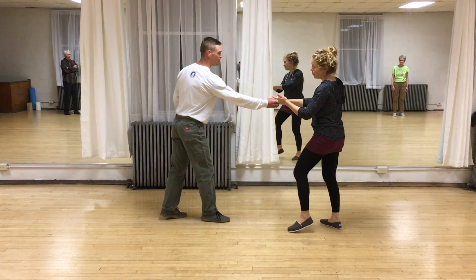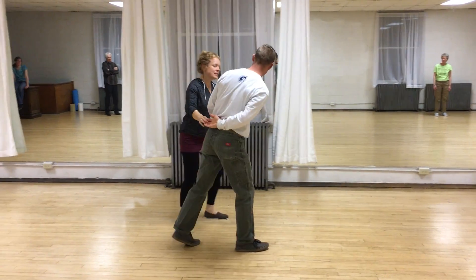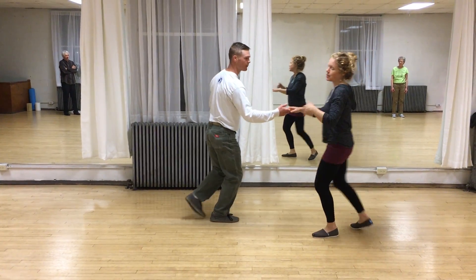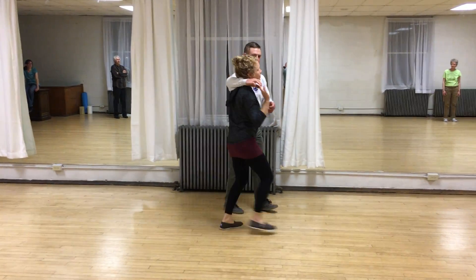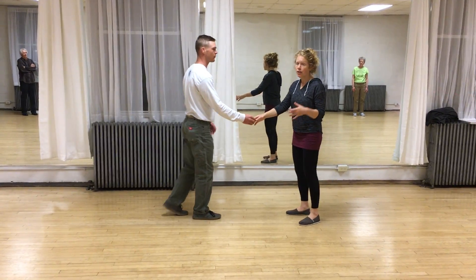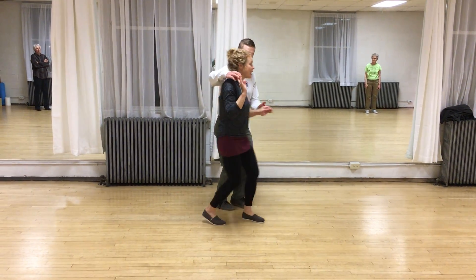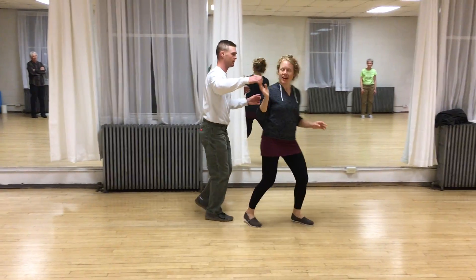It looks very similar to that move where the arm goes up and Zane comes around. But instead of always assuming the arm's going up, I want to just keep my arm nice and relaxed, and then he may decide to just drape it there. The move feels very similar to a cuddle or a tuck turn. We're coming in to the side, and then the exit feels like this: out, and in, and around.